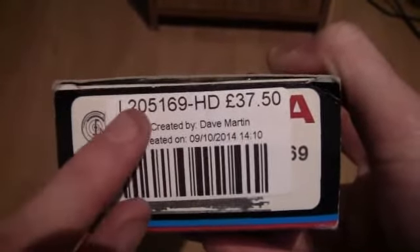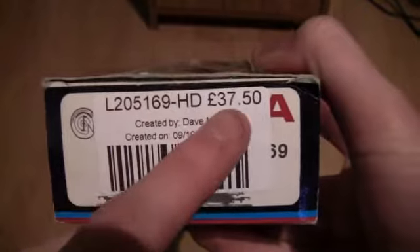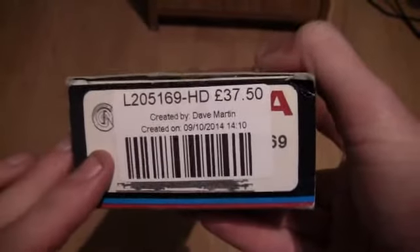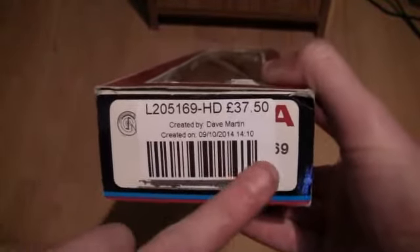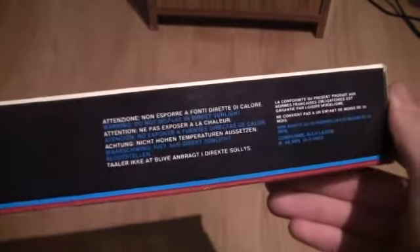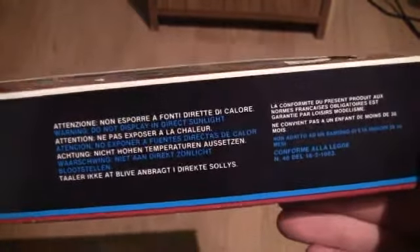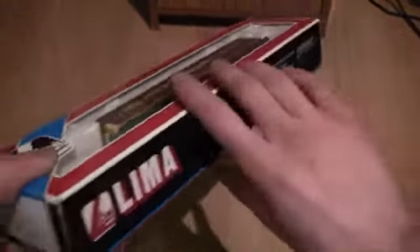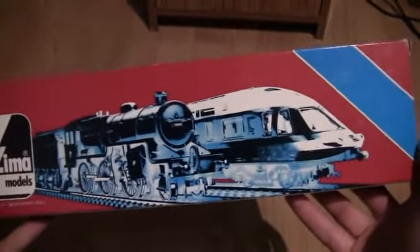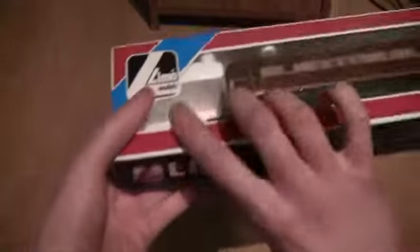Turning the box around to the side, there's more information here. The model number appears to be L205169, and it should have been 37.50, so quite a bit of money knocked off. Somebody has stuck a label over the top of the actual model number underneath. On the back of the box we have the Lima logo, an image of an express train locomotive, and a steam locomotive.